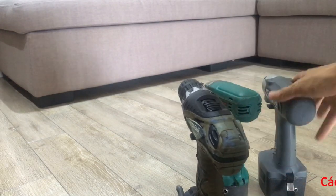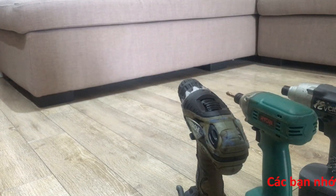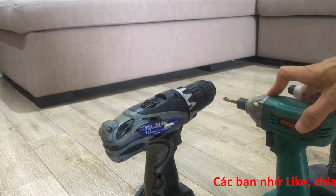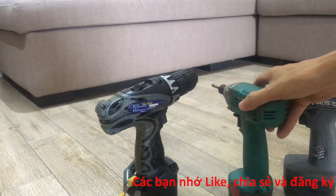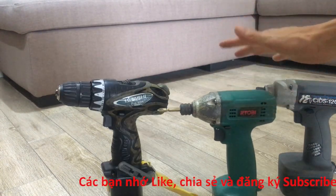Hôm nay mình sẽ làm một bài thử sức mạnh của 3 con này, xem là mình nên chọn con nào. Các bạn nếu có nhu cầu muốn mua các cái máy khoan, máy bắn vít cũ thì nên chọn những con nào. Hôm nay mình sẽ test 3 con này.